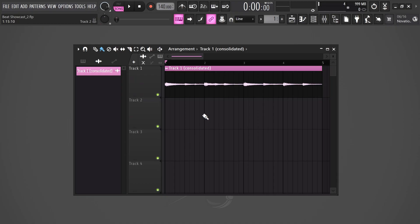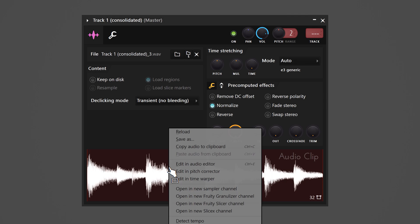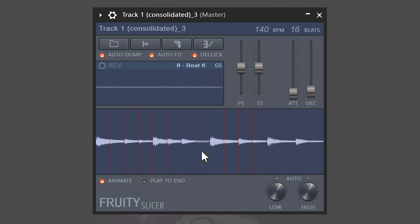Open up the sampler by double-clicking the sample. Here you can already do a lot to the melody — you can play with the panning, pitch and the shape of the sample. Now right-click the sample and choose Fruity Slicer. With this, you can slice up the melody. Click the chop button and from the menu choose beats, and the melody will be chopped into exact beats.